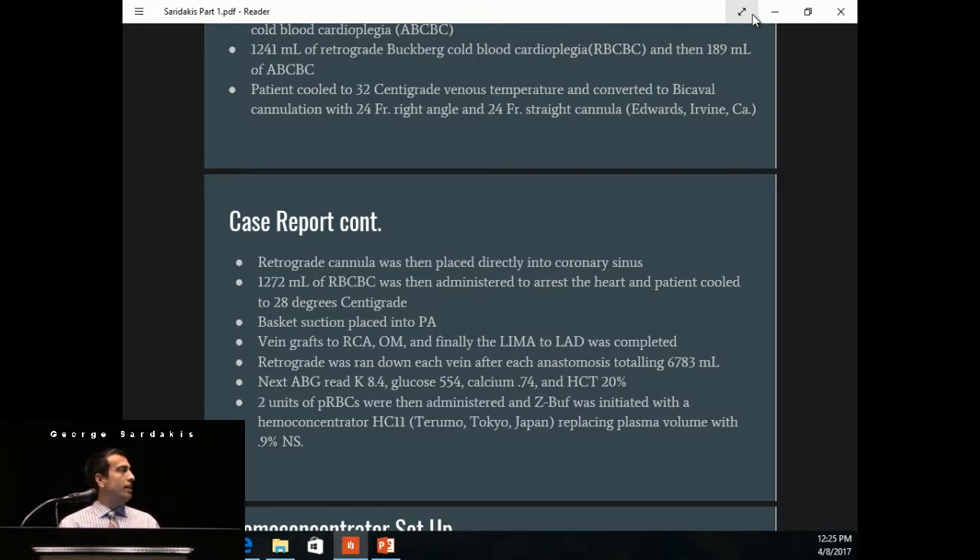The surgeon worked on his vein grafts to the RCA, the OM, and finally the LIMA to the LAD was completed. After each distal anastomosis, we ran retrograde down the veins. We gave about 6,783 mLs trying to protect distal to the coronary blockages and keep the heart quiet as it kept waking back up during the distals. At this point, the next blood gas read: potassium was 8.4, glucose was 554, and hematocrit was 20%.